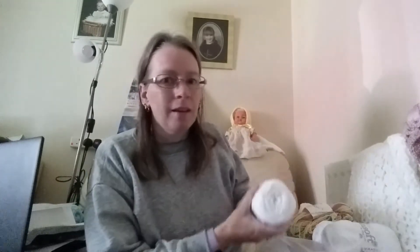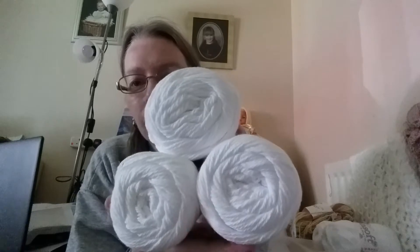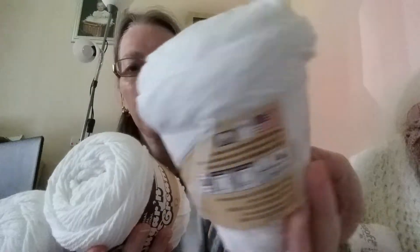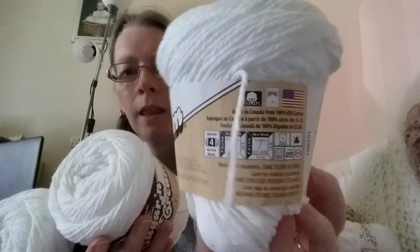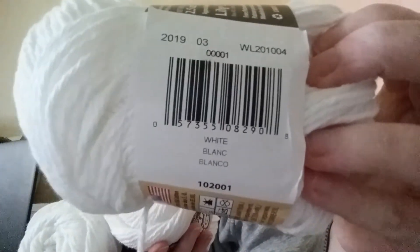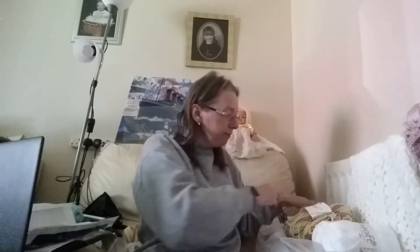I decided, as I got burnt on Saturday walking into town with my daughter and back again, I'd order myself some cotton yarn. It's the Lily Sugar and Cream — it's an Aran weight yarn — and I'm going to sit and make myself a hat this afternoon, a nice summer hat. It's still lovely out there, very hot.